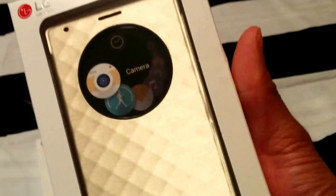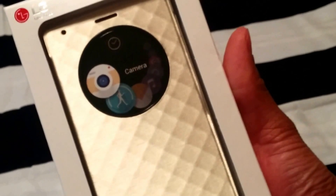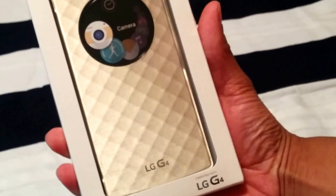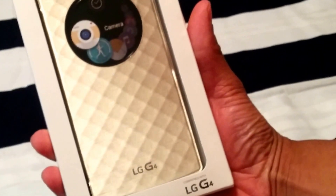Taking a quick look — we have the LG Quick Circle case. This is for the LG G4, which was released in 2015. Check it out.